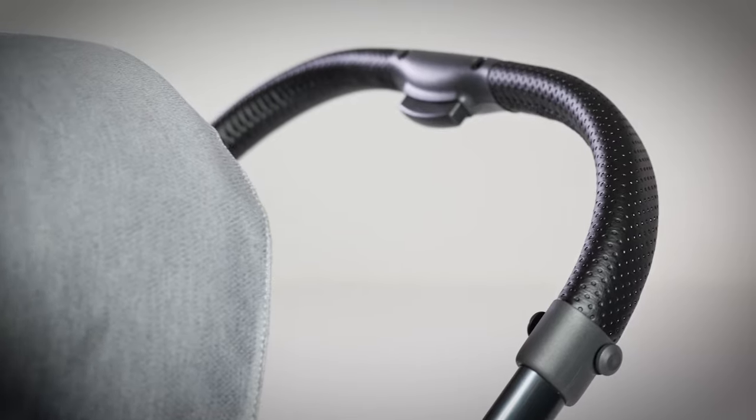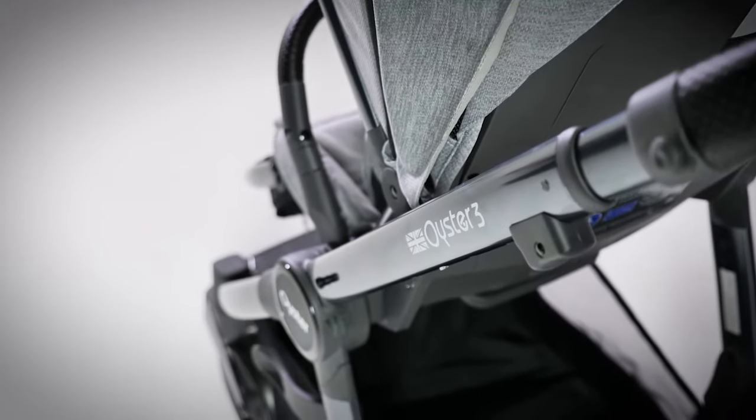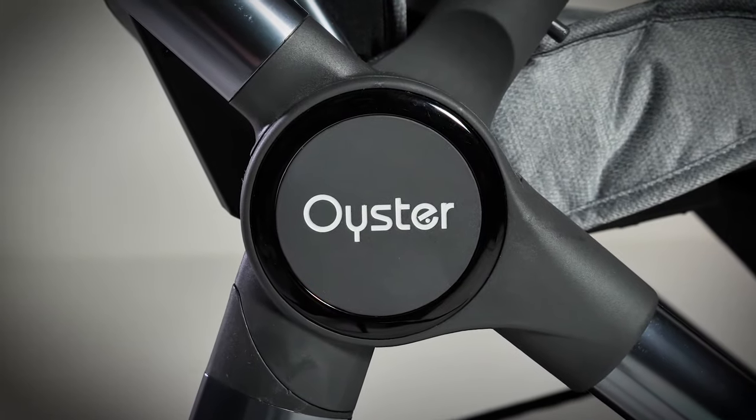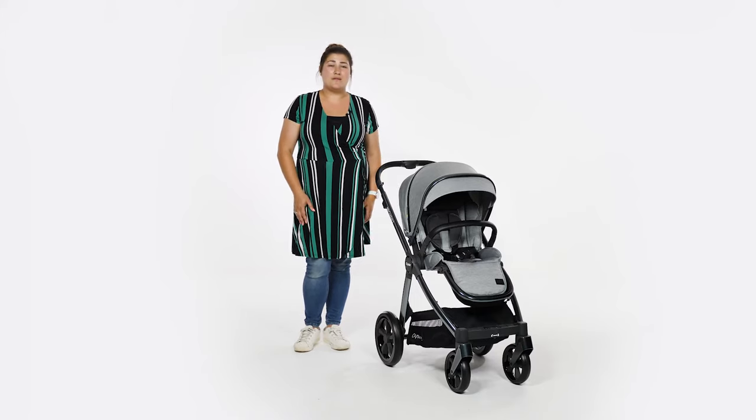to attempt to stay one step ahead of the competition. We suspect that the Oyster 3 stroller, especially when in a bundle, will remain a firm favourite with parents for some time. We give the BabyStyle Oyster 3 five out of five stars. Head over to pushchairexpert.com to read our full review.